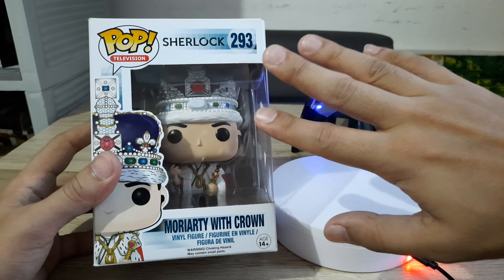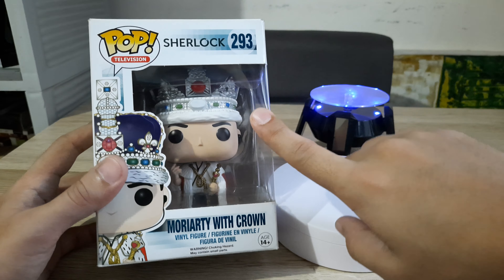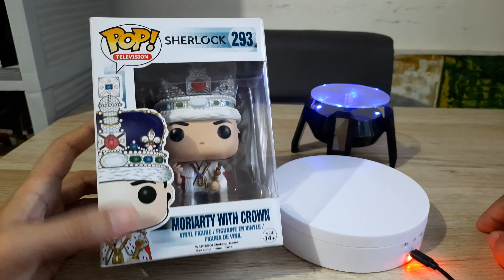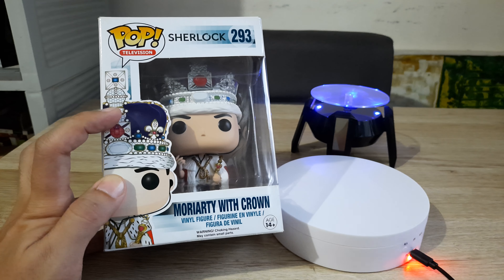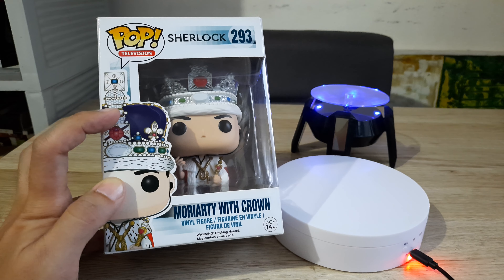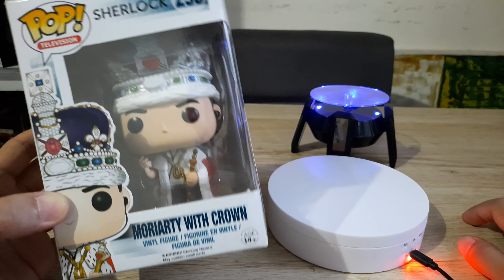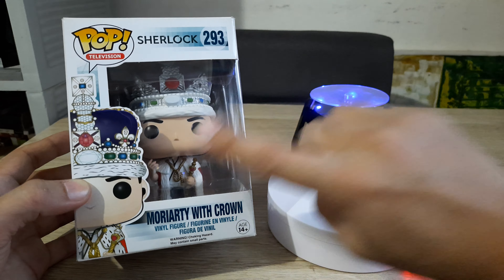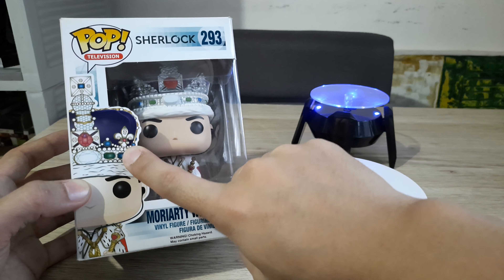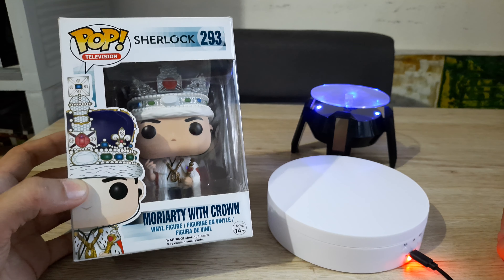This is the iconic scene, I think, from season one or season two when Moriarty finally revealed himself to Sherlock. He was trying to steal the coronation Crown of Queen Elizabeth II from the Tower of London, or from a museum where it was placed apparently. But I've been to Tower of London — there is a gallery there, and I saw this very crown inside one of the buildings in the Tower of London.